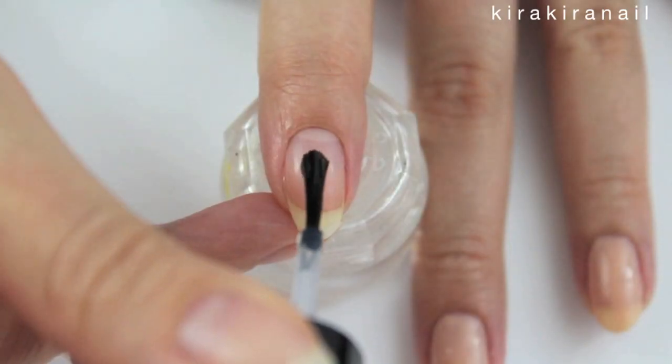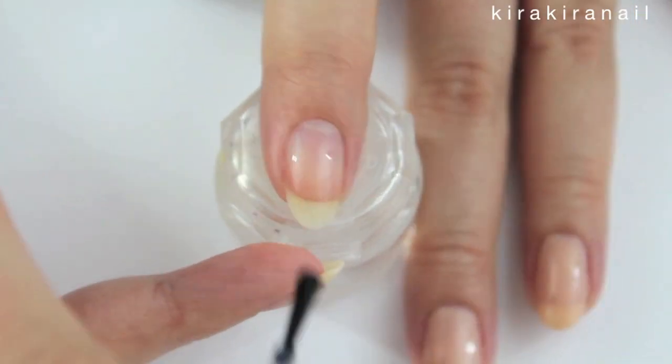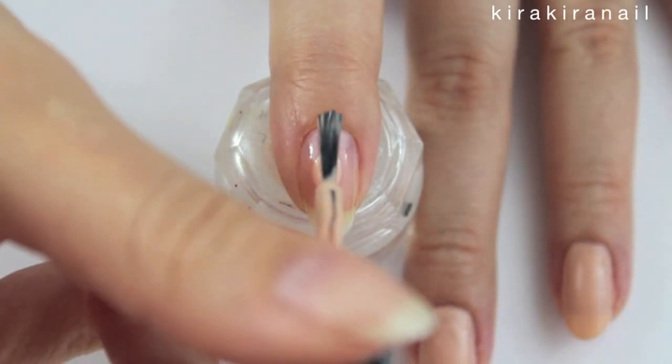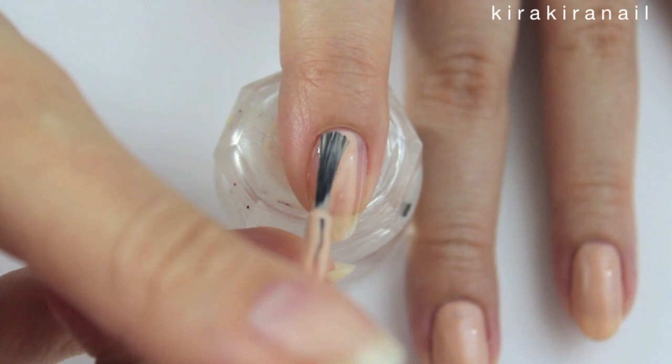Let's begin by applying a base coat on each nail. Then take a nude polish and add 2 to 3 coats.